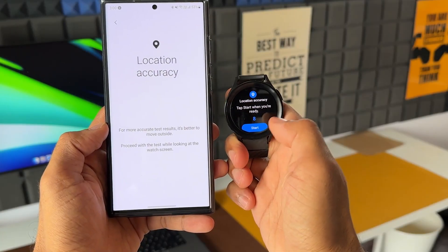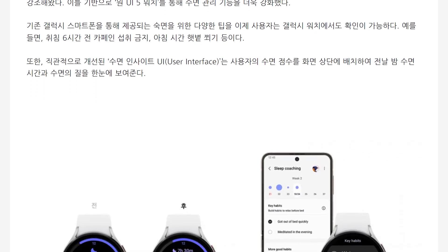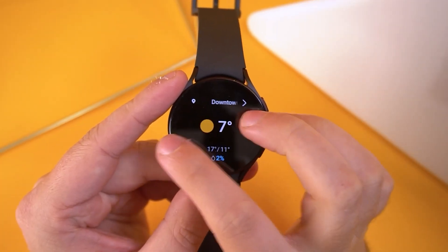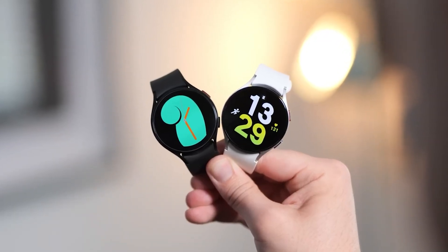Hello folks! Samsung, out of nowhere, has unveiled One UI 5 Watch for its Galaxy Watch range of smartwatches. This new software will bring a range of new features to the Galaxy Watch range. The update will come to the Galaxy Watch 4 and Galaxy Watch 5.